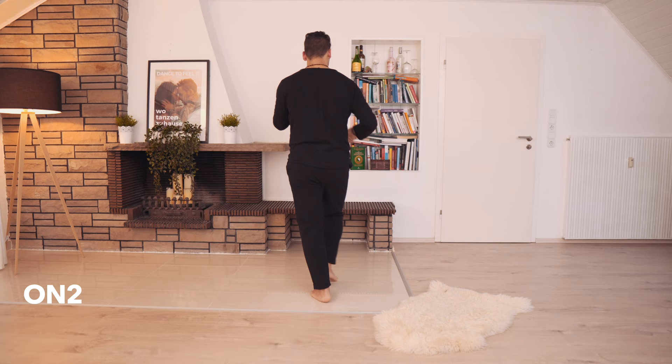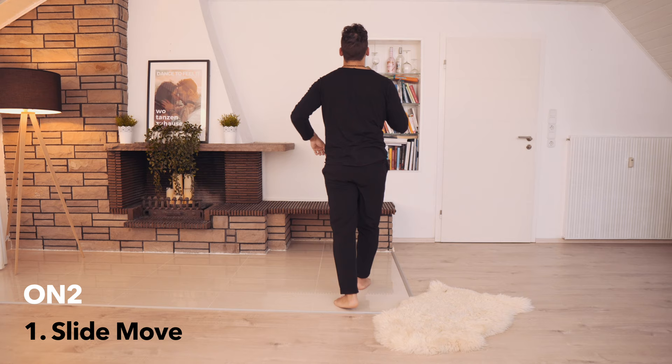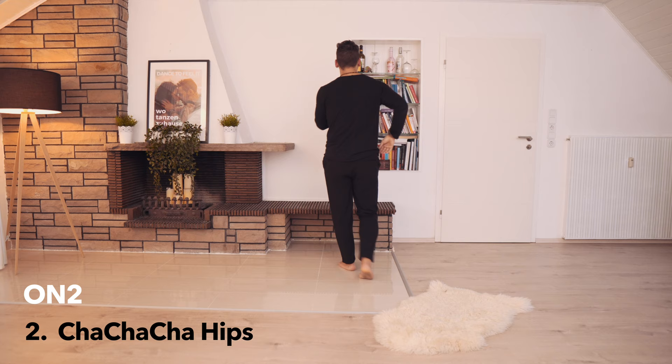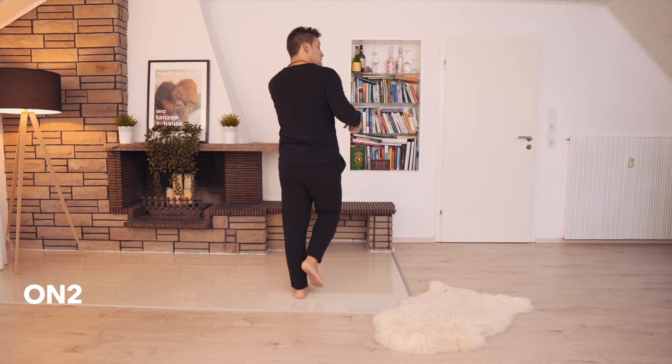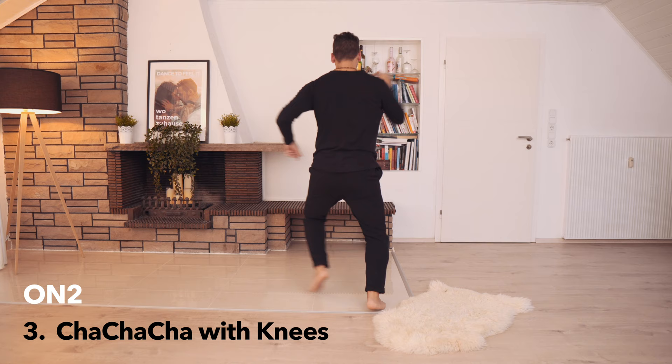One, okay — well, this goes really fast depending on the music. Now I will do that on two. Five, six, seven — one. Five, six, seven — one, two, three. Five, six, and now — one, two, three. Five, six, seven — cha-cha-cha. Five, six, seven — and now one, two, three. Five, six, seven — cha-cha-cha. Two, three — five, six, seven — cha-cha-cha.